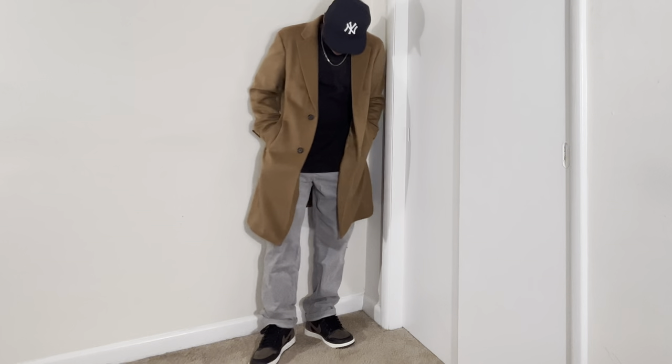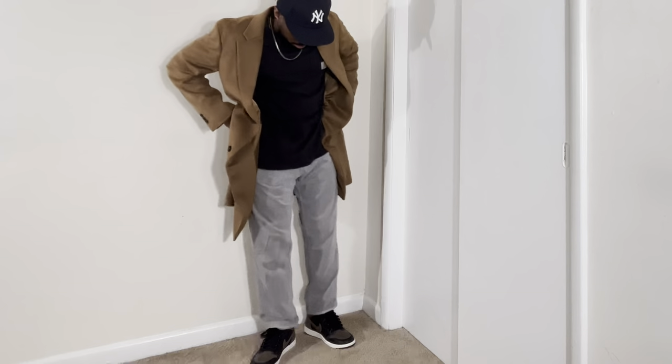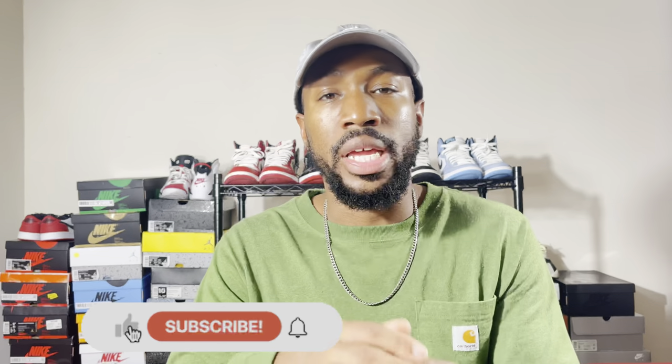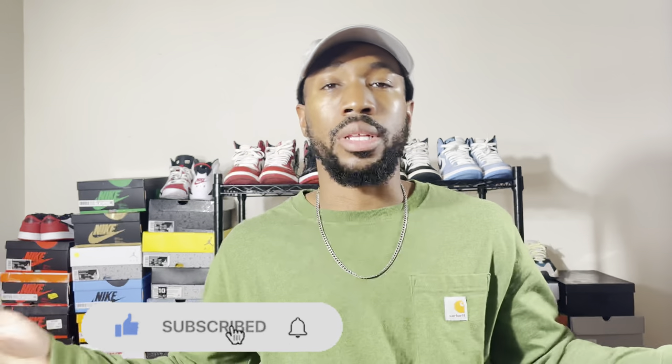If you're new to the channel, welcome. I am Too Easy — this is Too Easy Official. Here I do fashion and sneaker content. Subscribe to the channel if you're new, hit the like button, and let's get on to it.